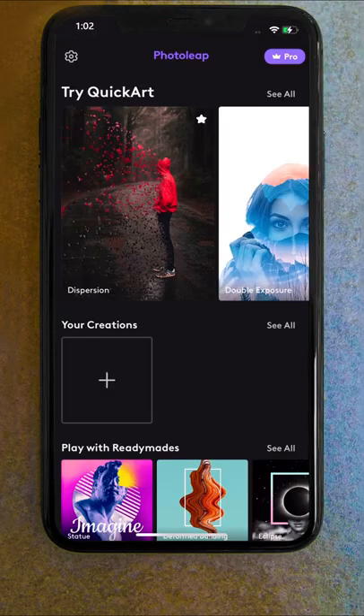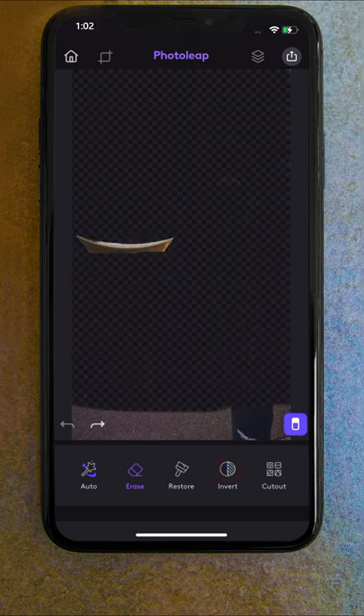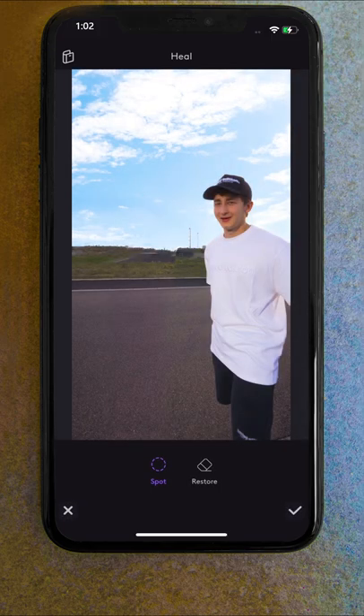I started by opening up Photoleap and importing a photo without the Pringles or stand-in shot. I used the eraser to remove everything in frame except the building, and then saved this image as a PNG. Then I used the heal tool in spot mode and painted over the building to erase it from the shot, and again saved it as a PNG.